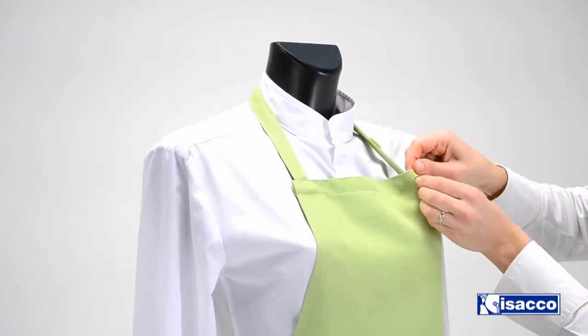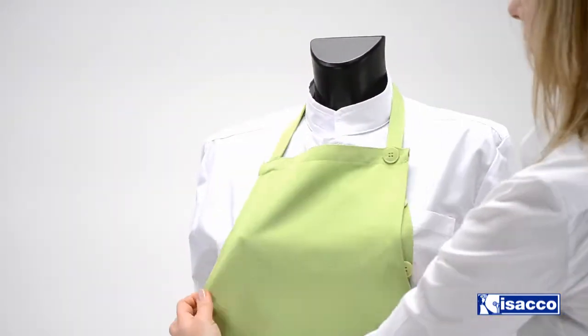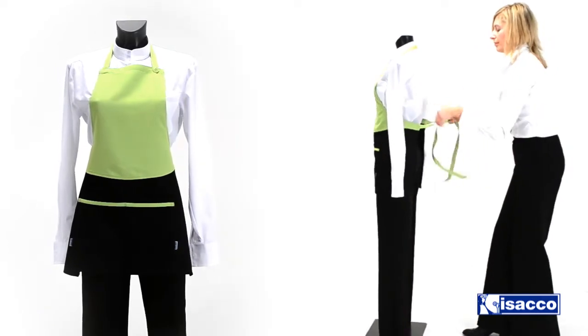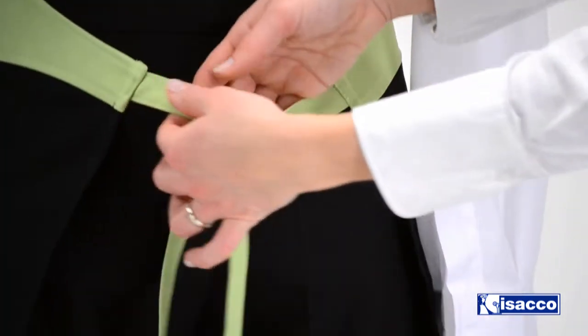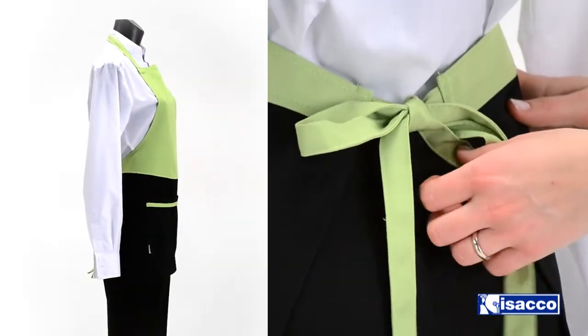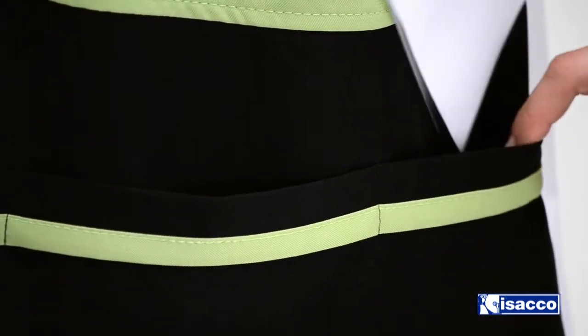It lasts for a long time — the seams are reinforced and resist the wear of time. The chance to regulate it through the button at the neck lets it suit everybody, both small and tall people. The long lace is made of fabric; it's very practical because it doesn't twist and always gives an impeccable image to the person who wears it.